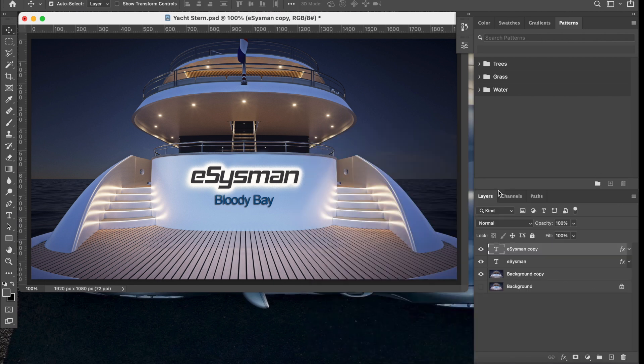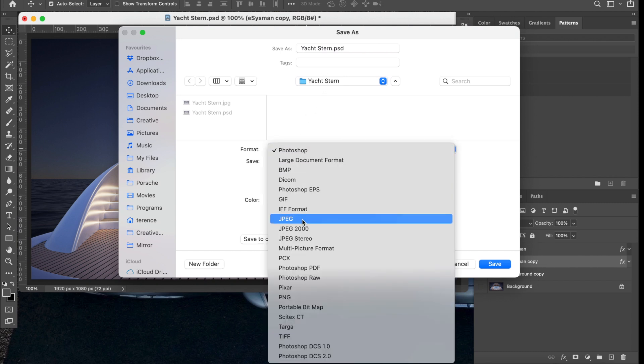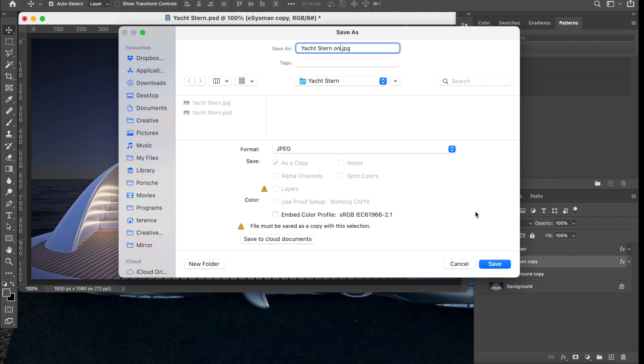Click OK. It doesn't look quite right yet, and that's because we've got two layers — one on top of the other — and it looks a bit flat. What we can do is drag the glowing layer underneath the original dark layer. Now it adds that separation from the stern of the vessel — it looks like the name is protruding and shining light back onto the back of the vessel. Now save this: Command+Shift+S, save as 'yacht stern on', and put it in the same place.